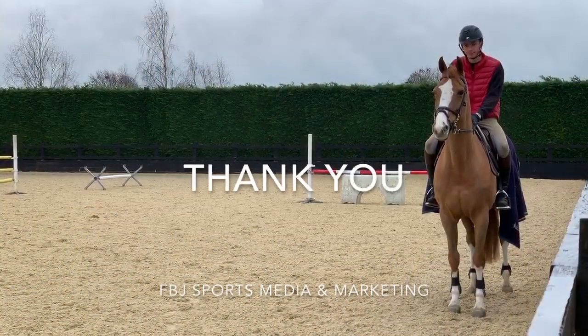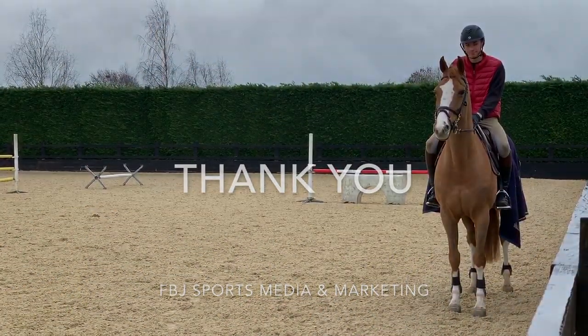Thank you very much for watching the vlog, I hope you all enjoyed it. Make sure that if you do try that exercise at home, let me know how it goes — I hope you enjoy it and find it a little bit challenging. Thank you very much.